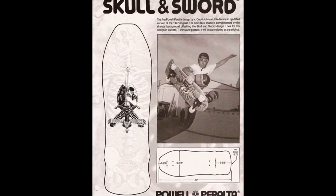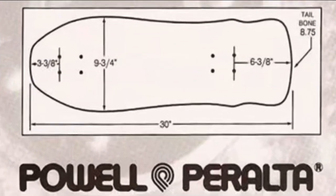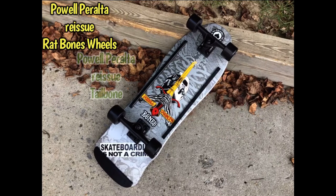Got the original printout from 1987 detailing the board with all the dimensions. I double-checked mine here and it did match up with these dimensions nearly exact. Really great shape to it.